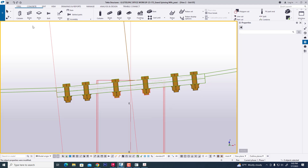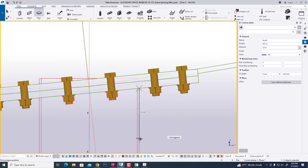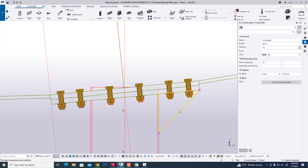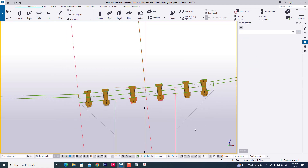Now we are creating a stiffener — we are creating the stiffener manually. 250mm. Create. Now we create and name it 'stiffener'. Now we create this — done.